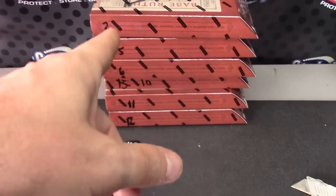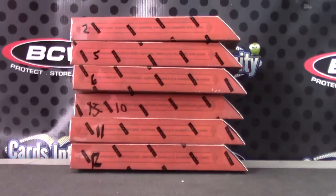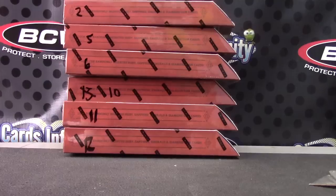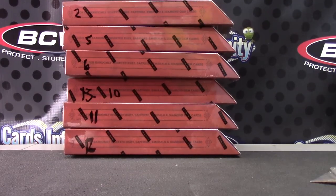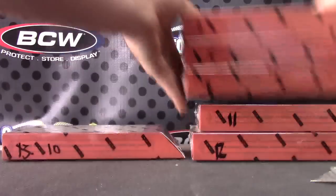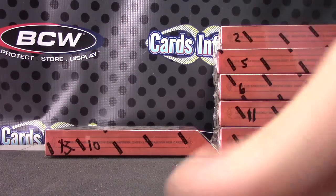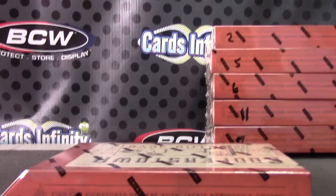Here we go Jim. James, I was automatically rolling for you, I didn't know you were here. Jim, you want number 10? You got it. That was 13, I marked it at 10 so I could use a 12-sided die, but it was 13 in the original case. Here we go Jim, Cooperstown box number 10.